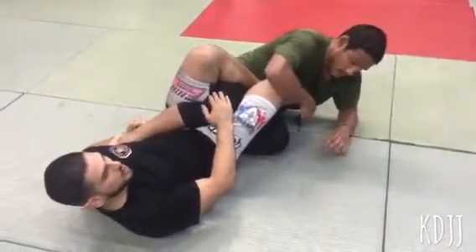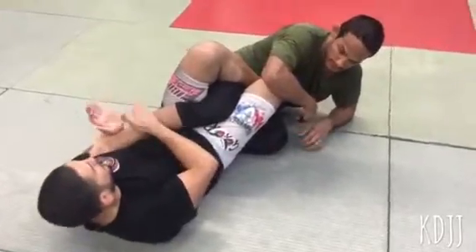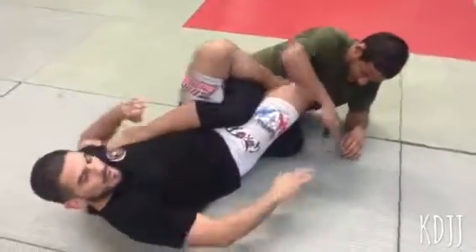Now, as far as details go guys, you want this part of your wrist to go right behind the heels. Palm to palm grip. Squeeze in first, then start turning it. Technique of the week — try it out, let me know.